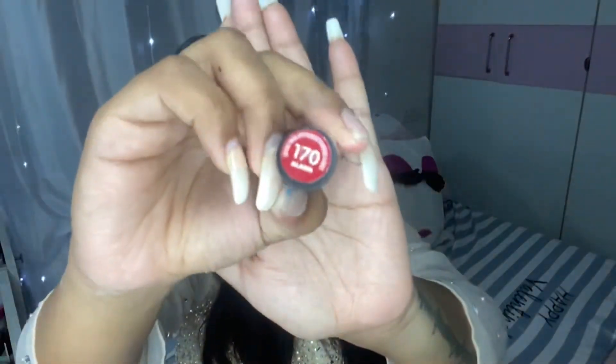Coming to the lipstick, I'm going to be using Rimmel London's lipstick in the shade 170 Alarm — it's such a beautiful red. Also, another tip: doing this thing won't make your lipstick stick onto your teeth, so no embarrassment. Here's a closer look and I am loving it, leaving that highlighter.